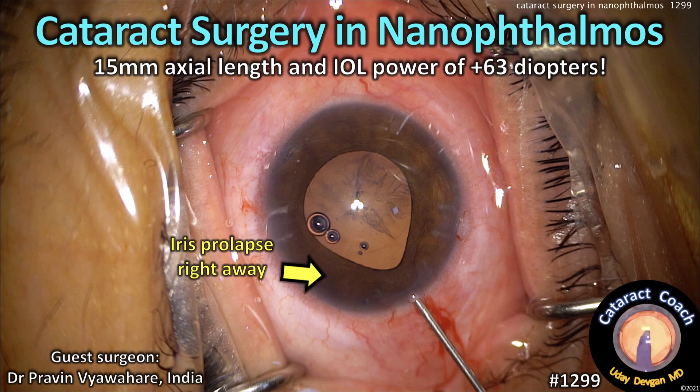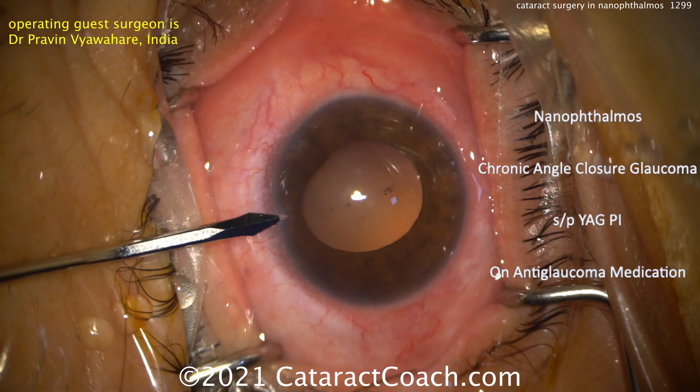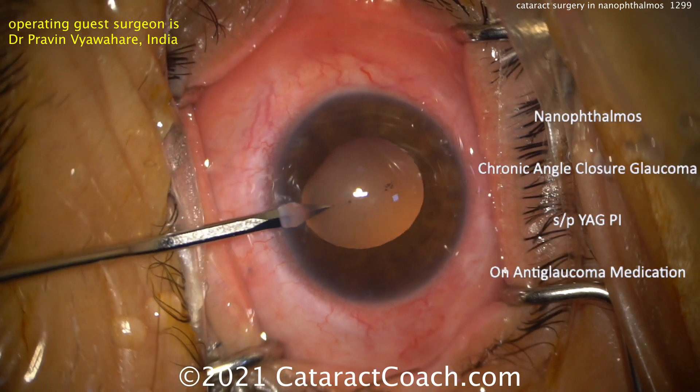CataractCoach.com - Cataract Surgery and Nanophthalmos. This patient has a 15mm axial length and an eye power of 63 diopters. Our guest surgeon is Dr. Praveen Vyawadeh from India. You can see those tiny eyes — this patient has Nanophthalmos.